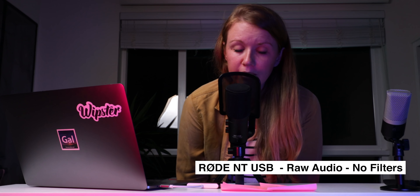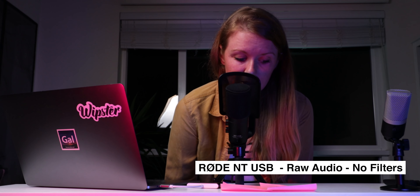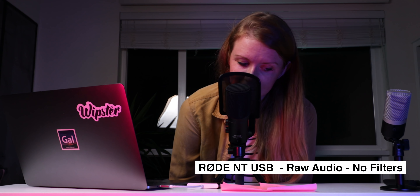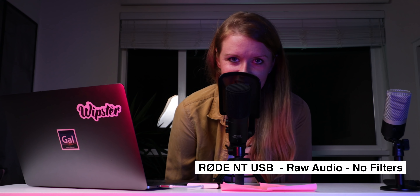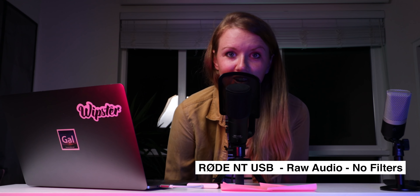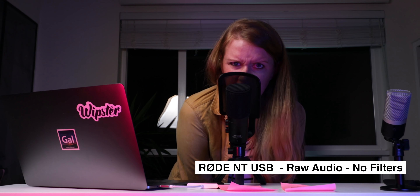Now the Rode NT-USB. 'There are only 14 peaks in the world that rise to over 8,000 meters. All of them are here in the Himalayas. Lethally cold, scarred by gales and blizzards. These mountains are among the most hostile places on earth.' And back to Gollum: 'Must have suppressors. They stole it from us. Sneaky little hobbits.'